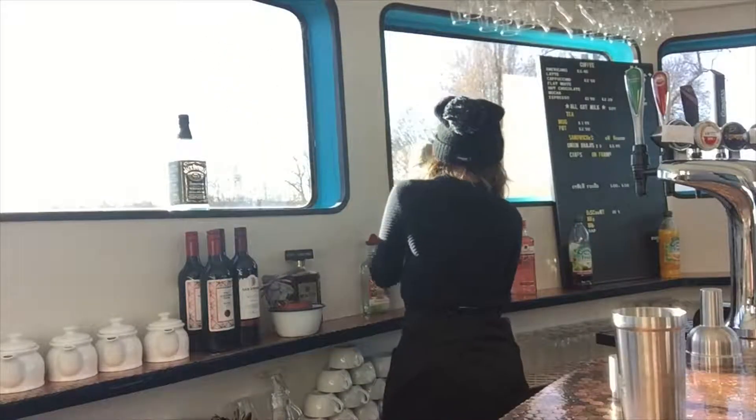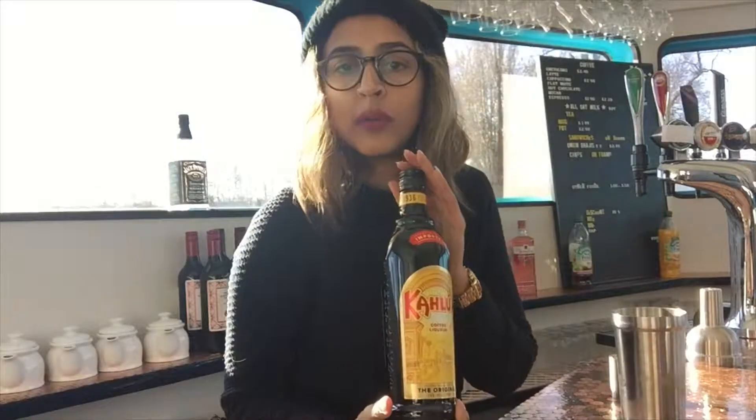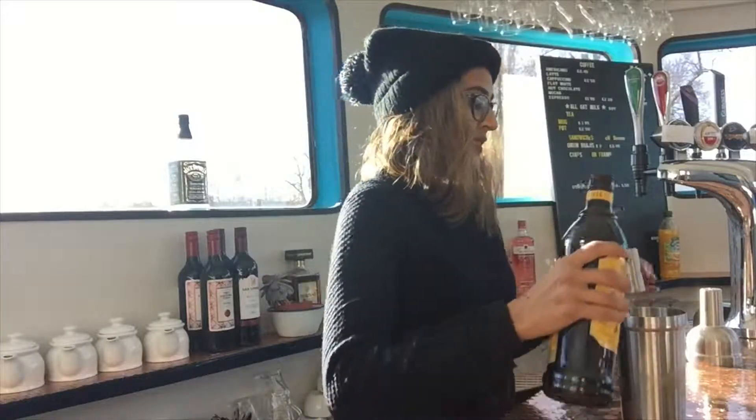The second ingredient is going to be our Kahlúa — I think that's how you pronounce it, I'm not entirely sure — but this is it, which is a coffee liqueur, and I'm going to pour some of that in here.